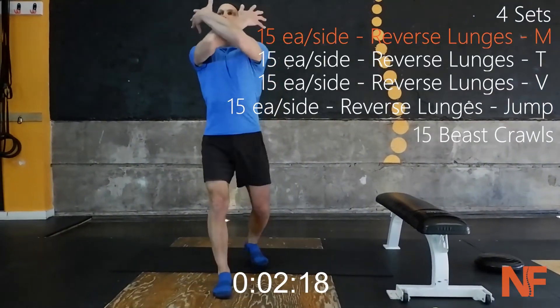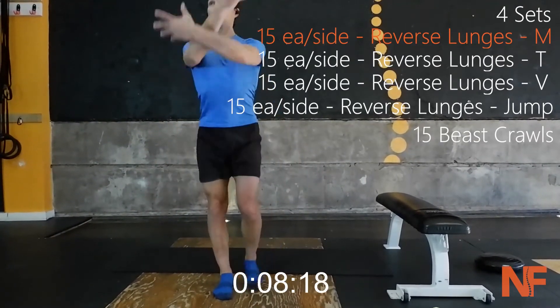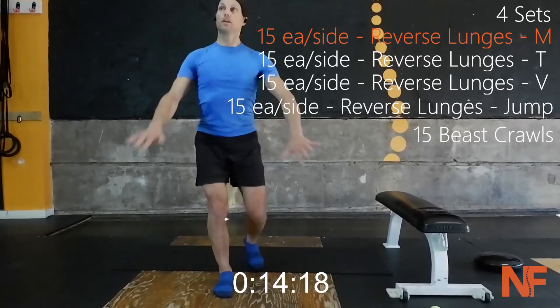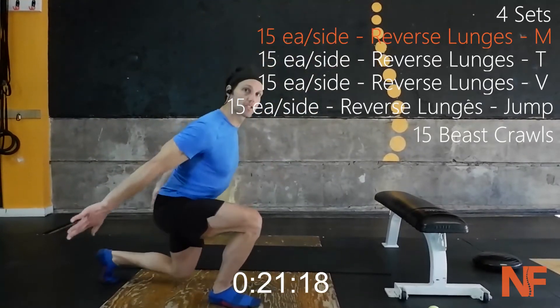We're doing reverse lunge M — start high and finish low. External rotation to internal rotation, flexion to extension. Bring those shoulder blades together as we lunge down into our hip. Hip goes into flexion and the shoulders go into retraction.